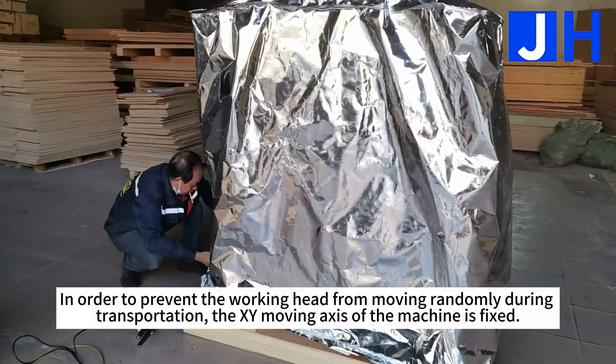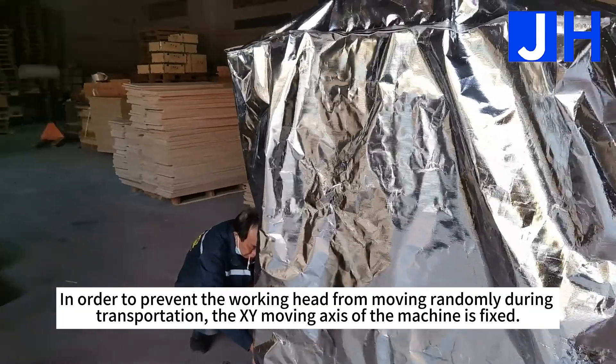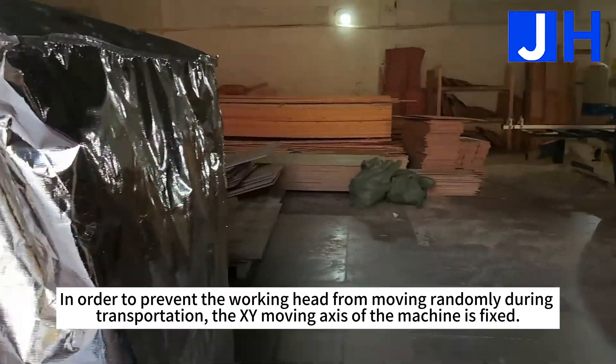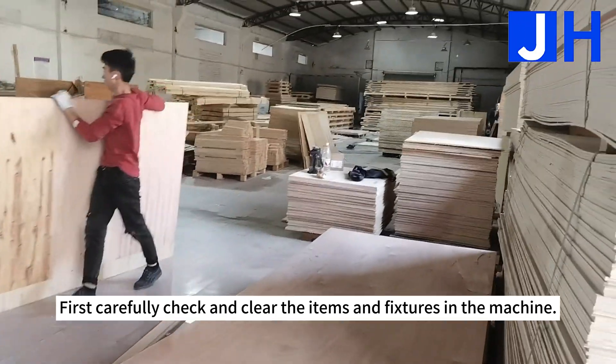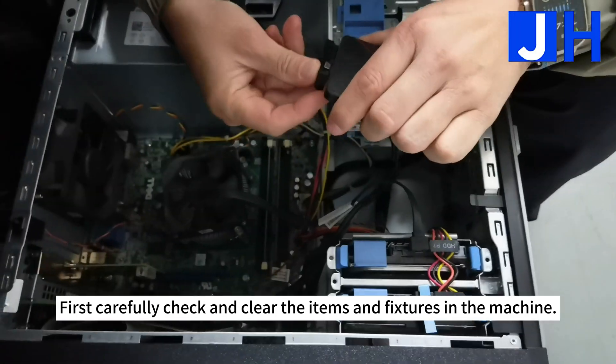In order to prevent the working head from moving randomly during transportation, the XY moving axis of the machine is fixed. First, carefully check and clear the items and fixtures inside the machine.